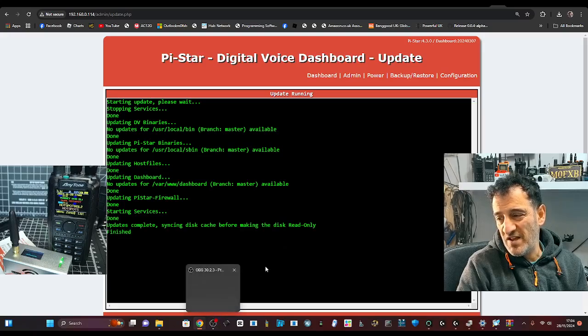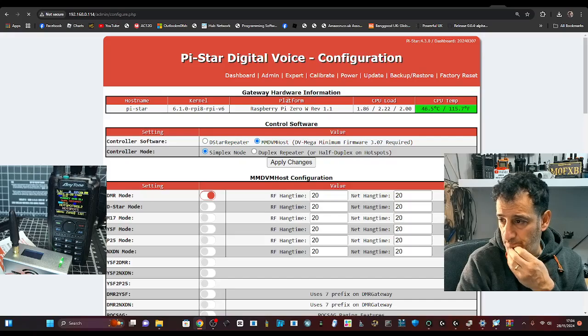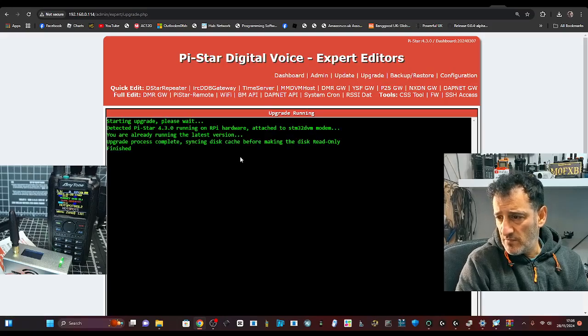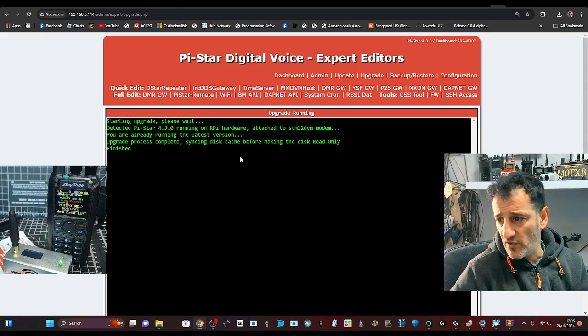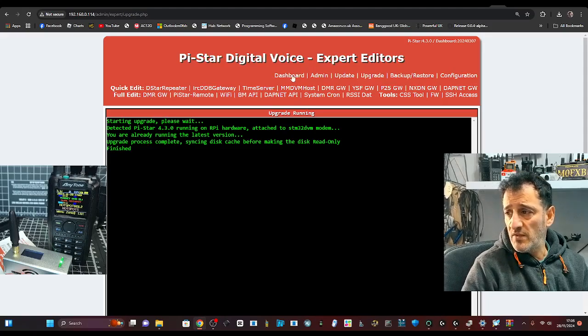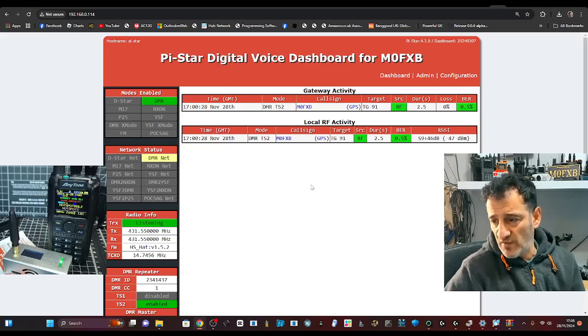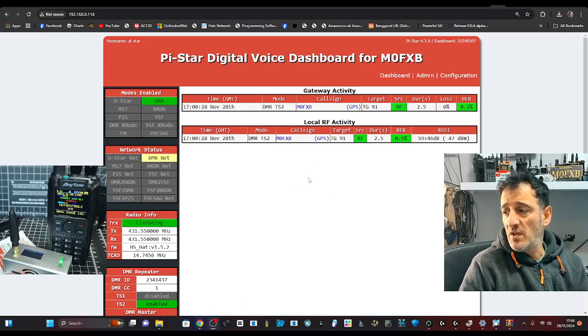Such a cool program for a ham radio person. Go to Config, then Expert, and this time Upgrade. It says: 'Detected Pi-Star 4.3.0 running on RPi hardware attached to STM32 modem — you already run the latest upgrade process complete.' Then Dashboard. If it doesn't come to life I'll just reboot it a few times — I'm sure it will. Thanks so much for watching, it's been a great video. Bye for now — hit Like, hit Subscribe, catch you on air. 73.